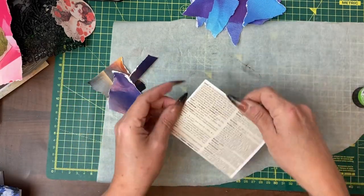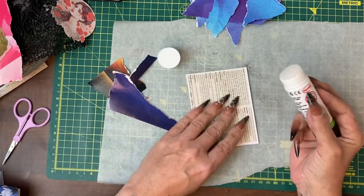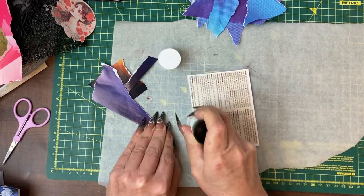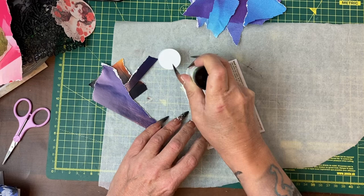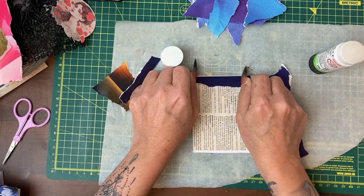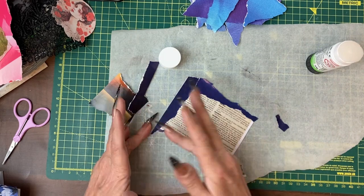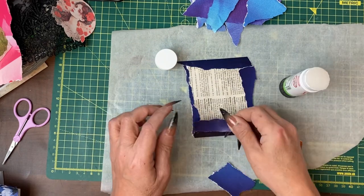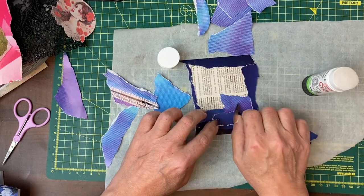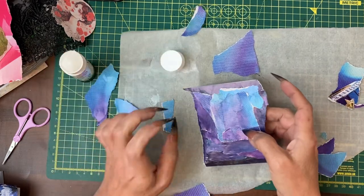Similar to before, this time we have one sort of range of colours. We're going to cover the journal card using glue stick and those scrappy pieces. What I'll do is kind of make a frame around the outside and build up our shades this way. I'm about bringing that one across a bit — that's now my background.